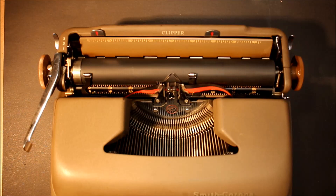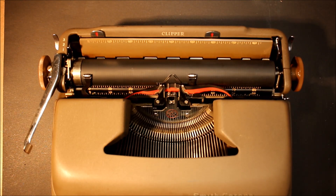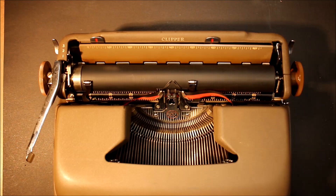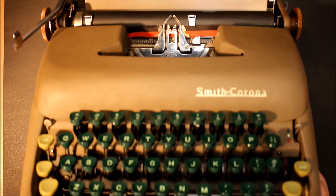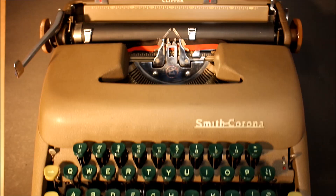The Clipper was a basic typewriter — what we would consider bottom of the line or the most inexpensive typewriter available at the time. Other popular models of Smith Corona portables in the five series include the Silent, the Silent Super, and the Sterling. I think I have one of each of those and over time we'll get to them all.